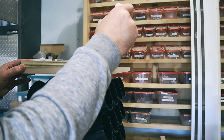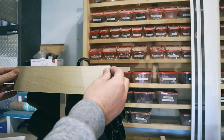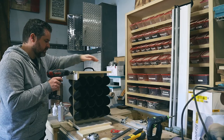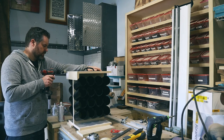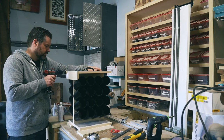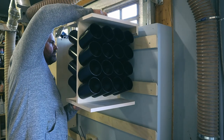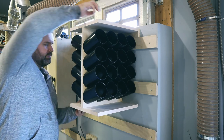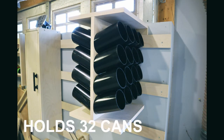I added this bracket for my French cleat wall. So how's this for a paint can holder? It's portable, it can be hung, and it holds 32 cans. It's pretty cool.